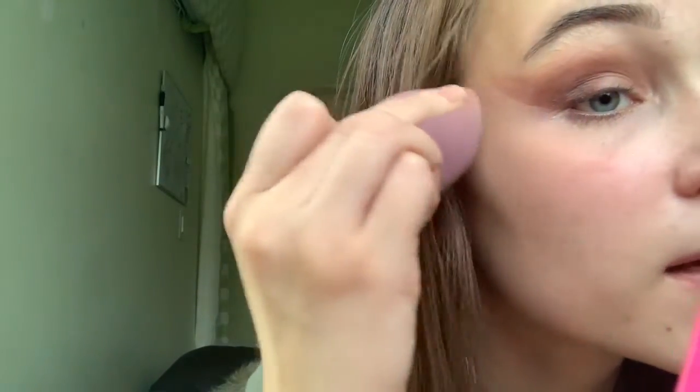I thought my beauty blender was behind me but it's not — sorry guys. See how I'm not really blending this, I'm just dabbing in lightly. This part right here I'm really blending in, trying to get that line as sharp as possible.